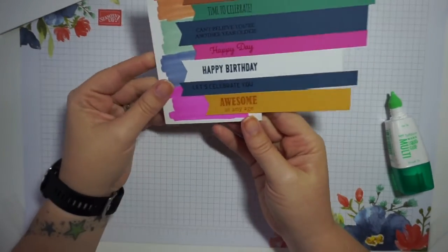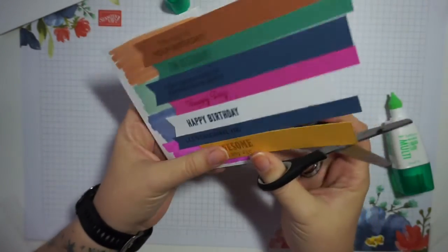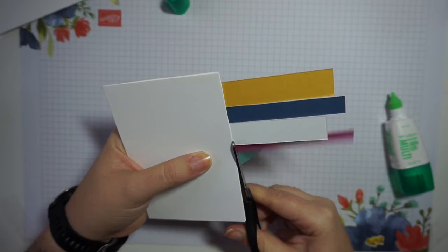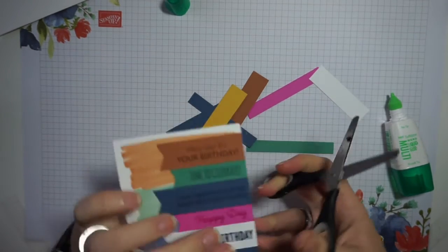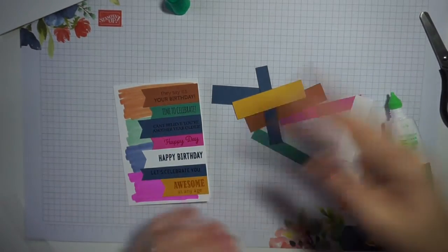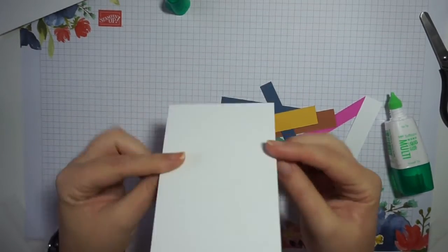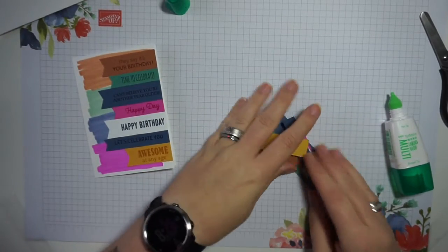All of our pieces are in place on the card front. This is a really great card to make multiples of. As I often say, there are three types of cards I always need: birthday cards, thank you cards, and Christmas cards. With this design you could cut out and punch lots of strips, stamp them all in one go, then use them on a bunch of different card fronts at one time. I've now flipped the card over and cut right along the edge to trim off all the excess cardstock pieces.